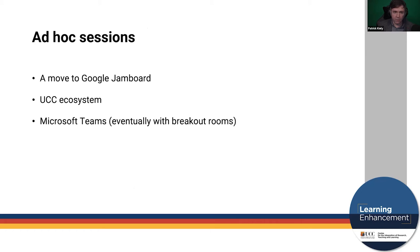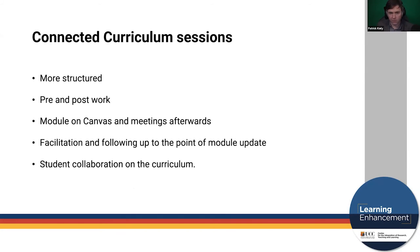The ad hoc sessions moved to Google Jamboard and stayed more within the UCC ecosystem. We eventually migrated to Microsoft Teams, which did eventually bring out breakout rooms. It added some technological challenges, but the ad hoc sessions continued — a department would request one, we'd schedule it as needed, and we had a more measured follow-up with them because they weren't coming at such frequency or scale.